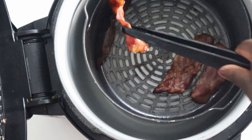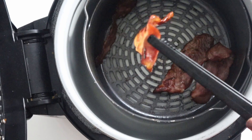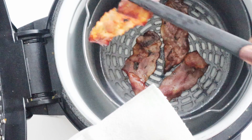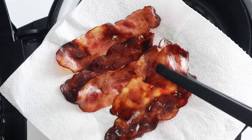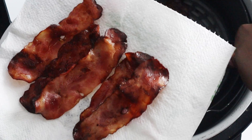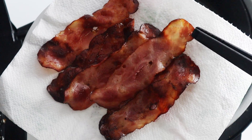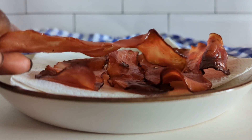You can also increase or reduce the air frying time by one to two minutes depending on how crispy you like your turkey bacon. Once cooked, transfer them to a lined plate and pat dry depending on how greasy or oily your bacon is, and then serve and enjoy.